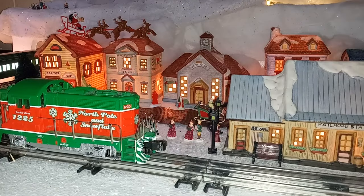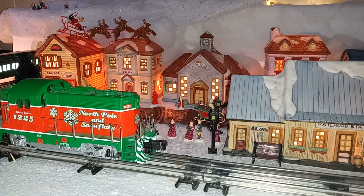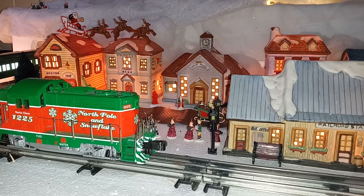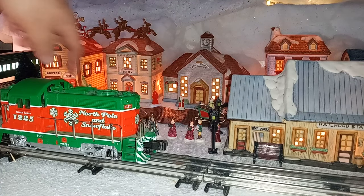Once everything is in place, we've got it all lighted up, and it's just a matter of adding the decorations — the people, the buildings, the little scenery items. A lot of this stuff came from dollar stores. Our brick road came from Dollar Tree this year, some of our figures as well, and some of the trees that we're using.